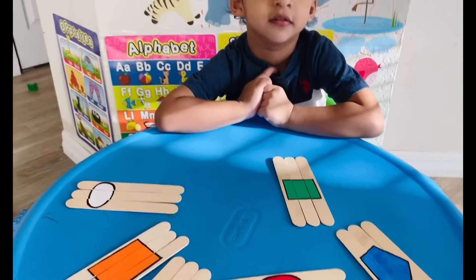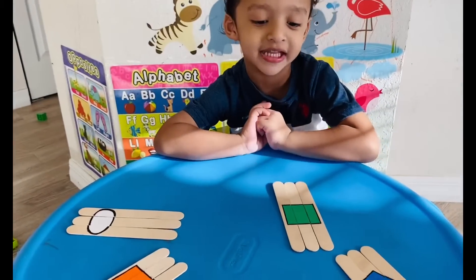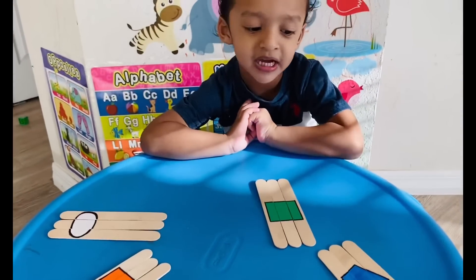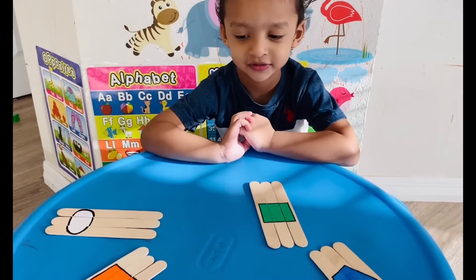Which color is square? Green. Very good. Which color is circle? Red. Which color is triangle? Yellow. Which color is rectangle? Oval. Very good.